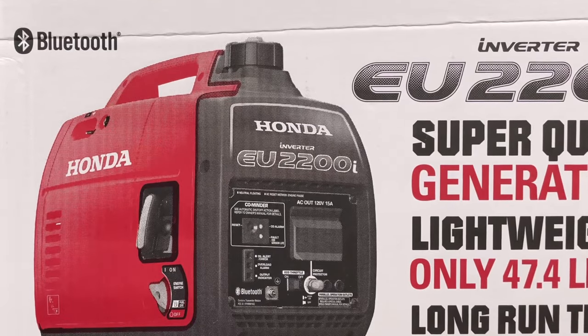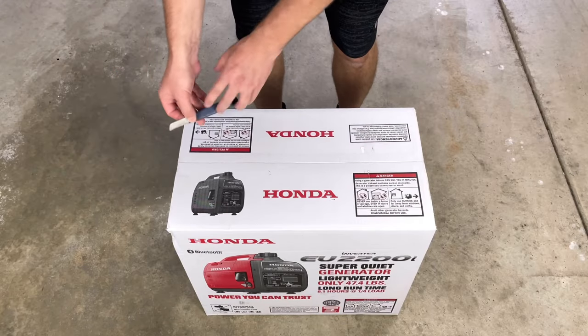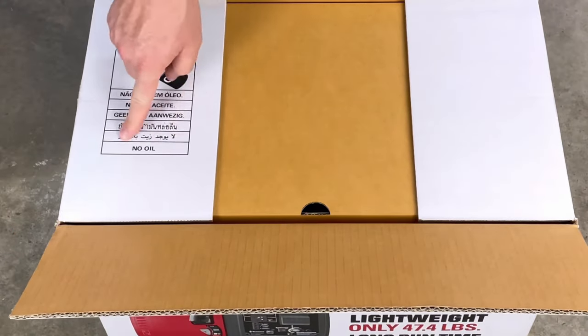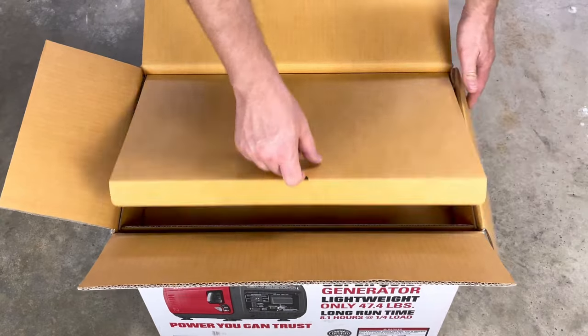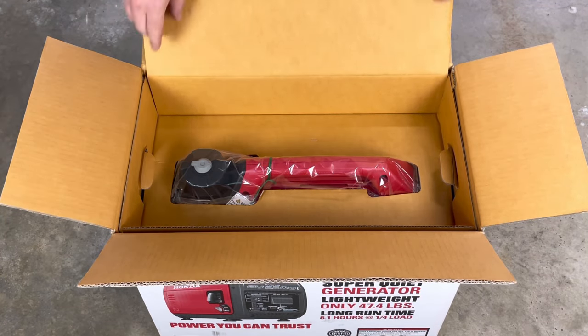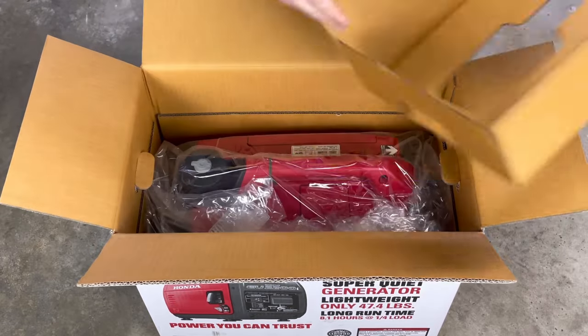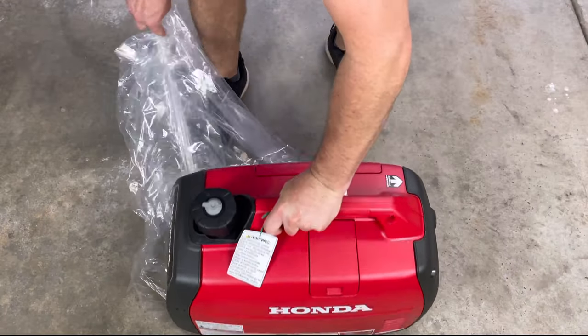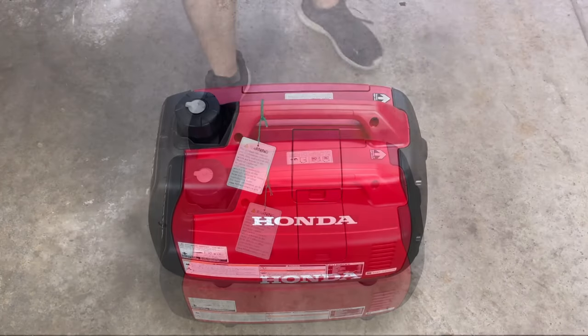Today we're unboxing this generator to go over a few reasons why it's one of the best. We need to get it out of the box and set up. One thing with Honda is that they don't ship anything extra except the manual — no oil, no toolkit, nothing fancy. It's basically just the manual and the generator.